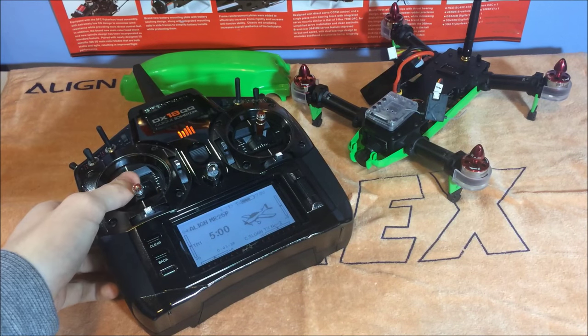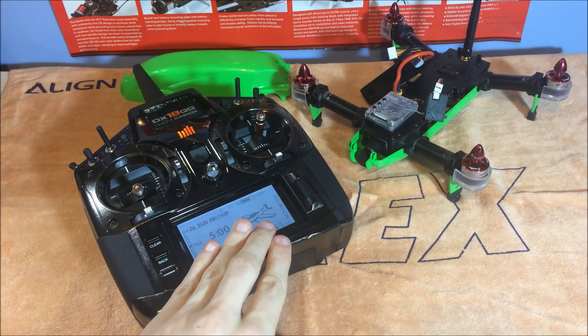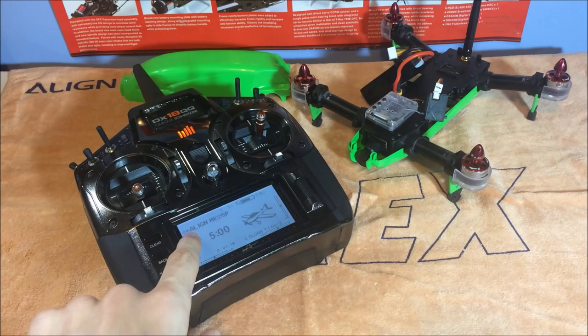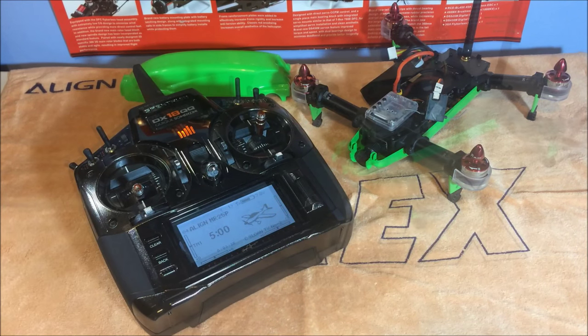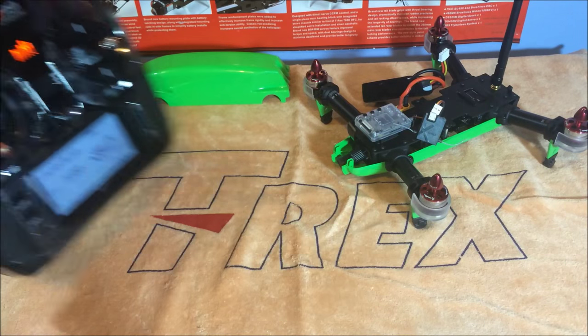Now get your Spectrum transmitter. I've set up a brand new model memory and put it in airplane mode, because that's the mode it needs to be in for the quad to work. I've also named it as the Align MR25P so I know what model it is. Now that we've set up a new model memory on the transmitter, we can put that to the side for a minute.